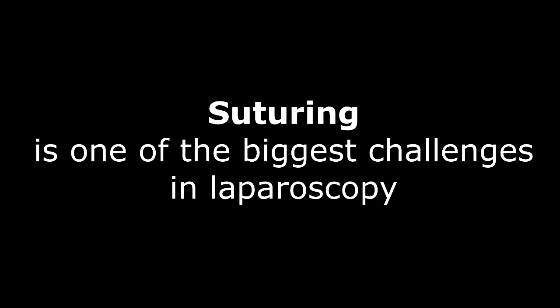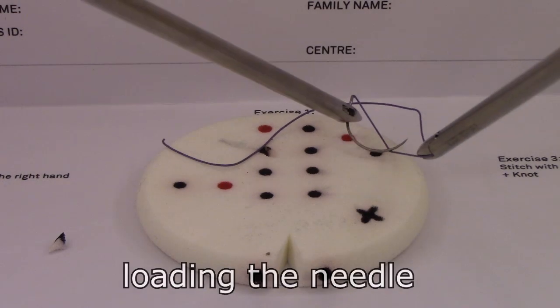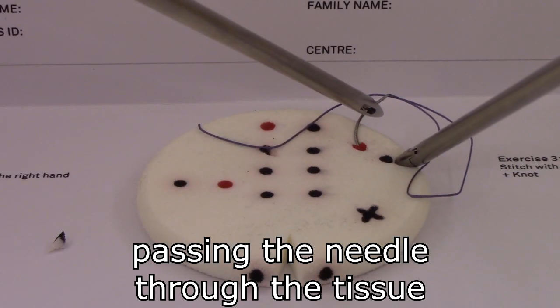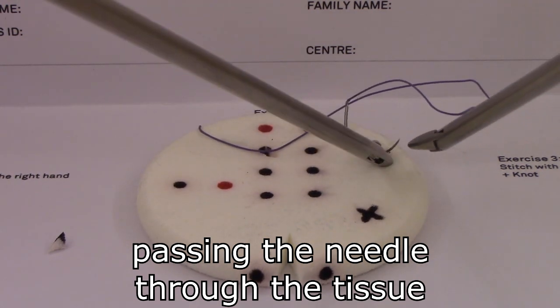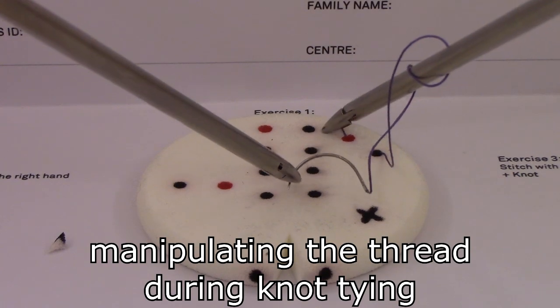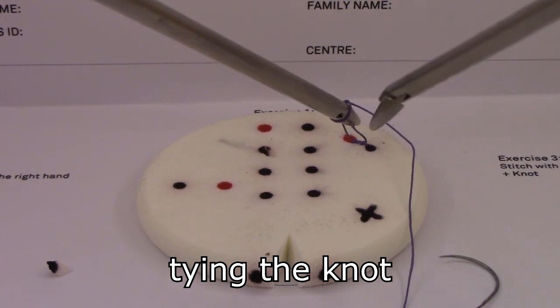Suturing is one of the biggest challenges in laparoscopy. The steps of suturing are loading the needle, passing the needle through the tissue, and knot tying. Loading the needle aims to achieve the correct needle position, passing the needle through the tissue with correct entry and exit points, forming a double loop for the first part of a surgical knot, and finishing the knot with a simple loop.